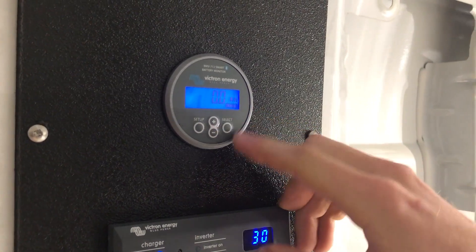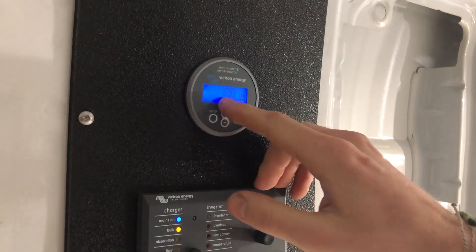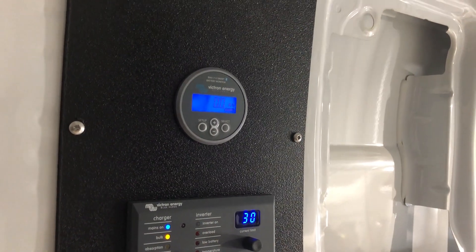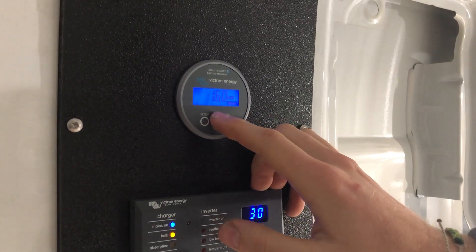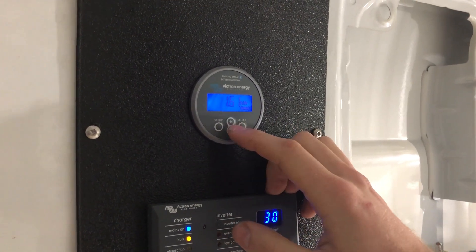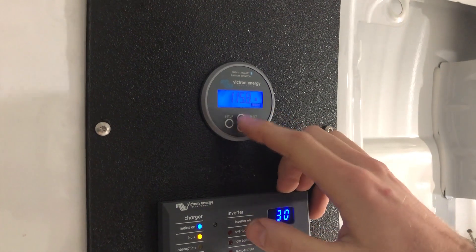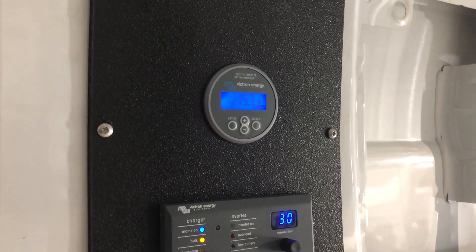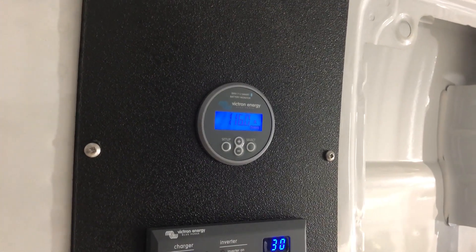Next is amp hours from full. Because it thinks we're full, it says zero amp hours from full — nothing needed to reach full. Once used, it might say something like 50 amp hours to get to full. After that, the screen shows kilowatts going into the batteries. It's a three-digit screen, so it reads 1.61 kilowatts coming in. Another way to look at it is amperage — 116 amps coming in from shore power, charging the batteries through the inverter. That's a lot of current and pretty strong evidence the batteries are not actually at 100% yet.